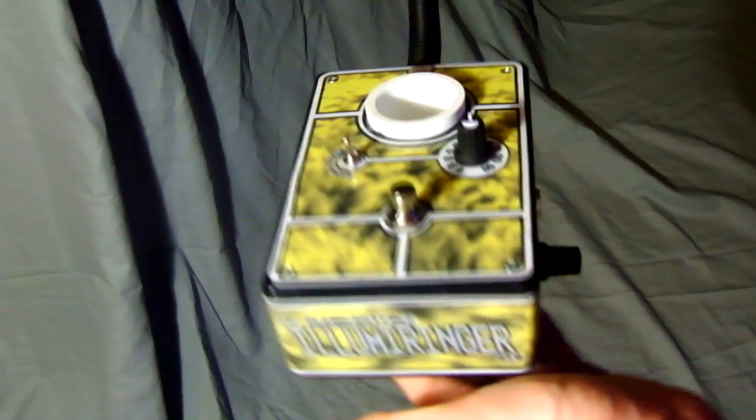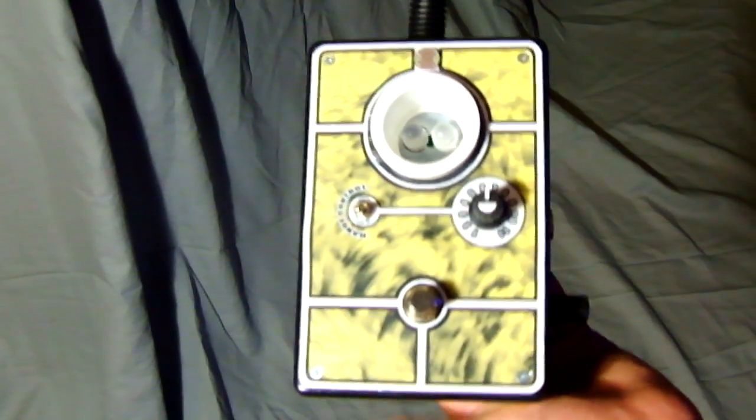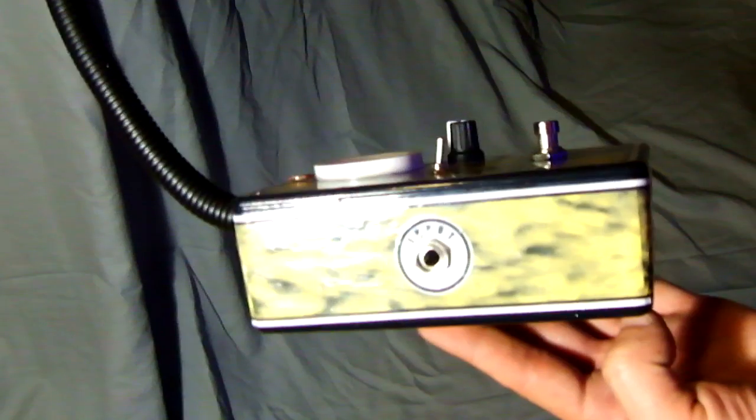Hello everybody, Dr. Blankenstein here. I'm going to demo to you a new exciting and strange piece that I've just finished. This is the Illumaringer version 1. It is a motion controlled ring modulator pedal.